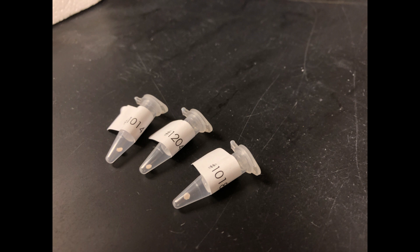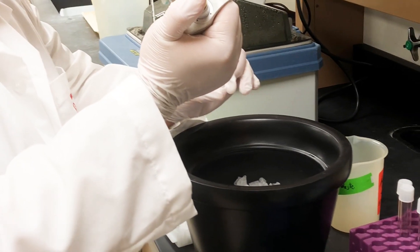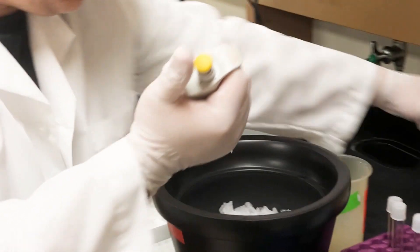However, it is also important to note that if the TE sits on the disk for more than one or two seconds, the DNA will elute off and will be lost, resulting in a failed transformation. Add 50 microliters of competent cells and incubate on ice for 30 minutes.